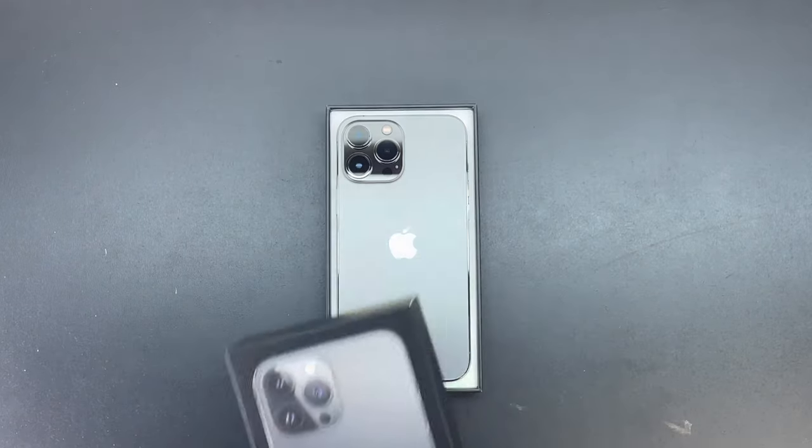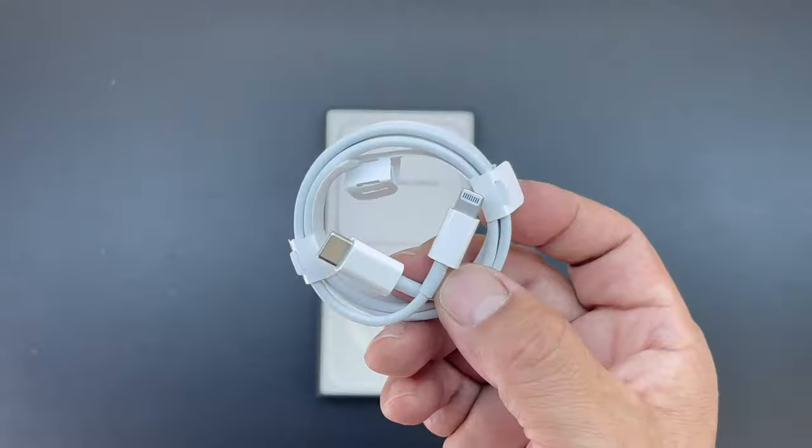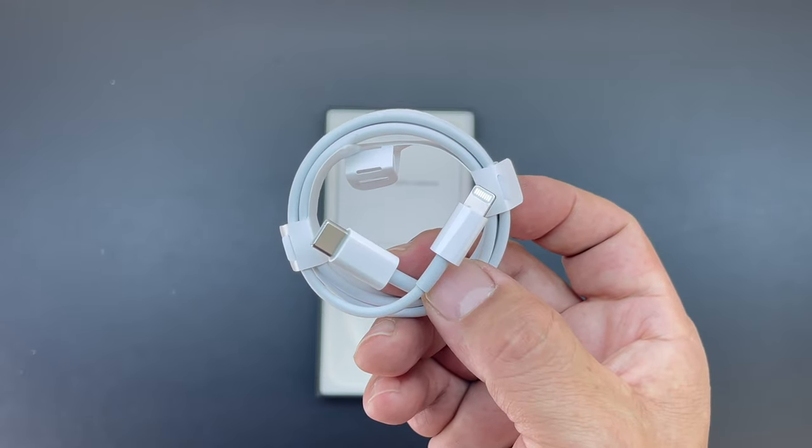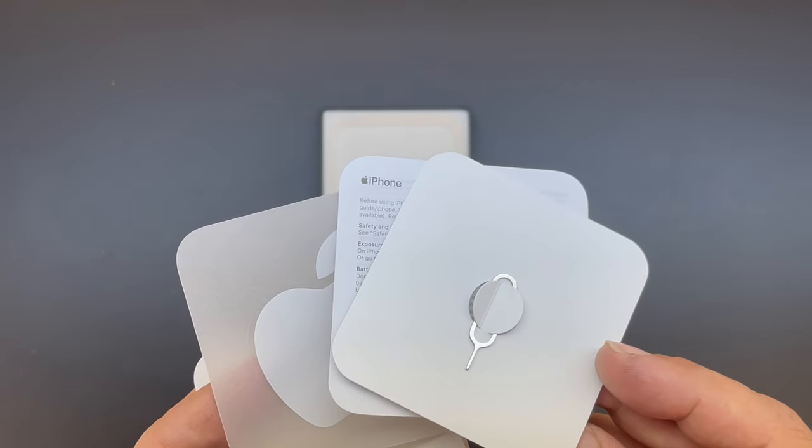Lifting the lid on the box for the very first time, we're presented with the graphite iPhone 13 Pro Max. We'll go ahead and place that off to the side. There's no power brick but we do get a USB-C to lightning cable. We also get an Apple sticker as well as a SIM ejection tool.